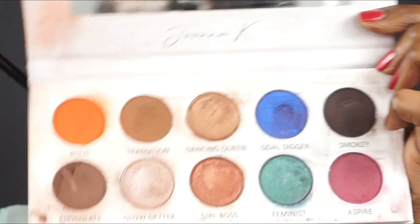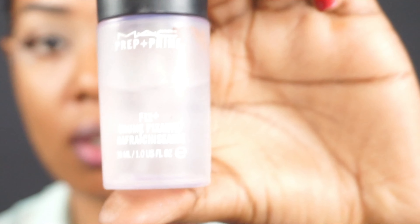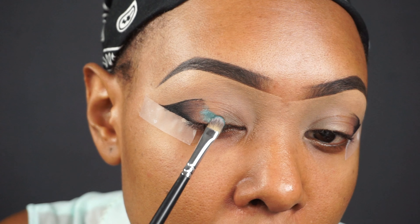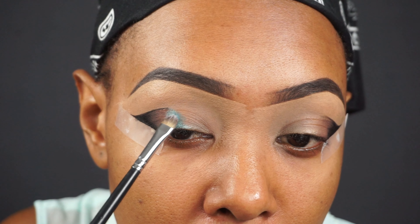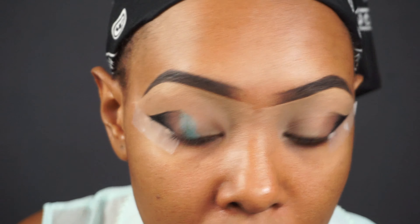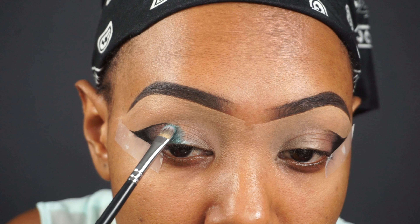Going back into the Joanna K Cosmetics palette, I'm going into the shade called Feminist — a green shade — with a flat shader brush. With shimmer shades, I always like to use MAC Fix Plus finishing spray. I'm spraying a bit of it on my brush to wet it and make the eyeshadow pop even more. I'm packing it all over, making sure I don't go above the line I created with the black eyeliner, and blending it slightly with the brown shade as well.